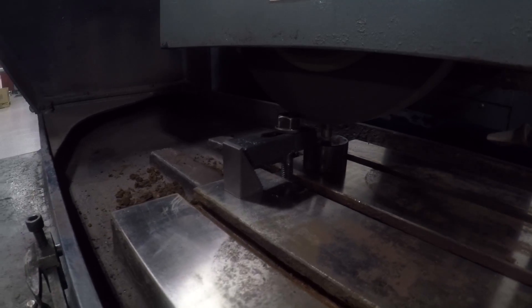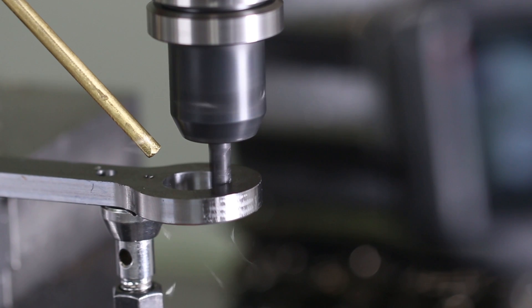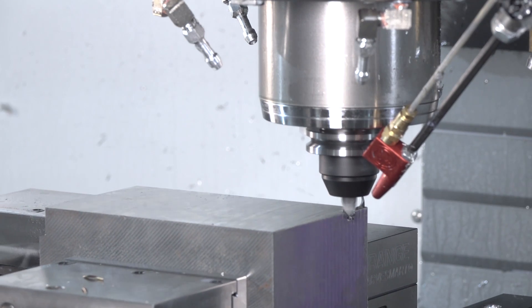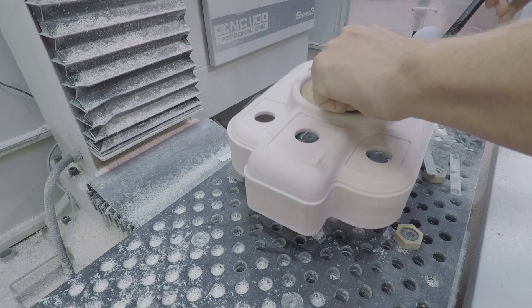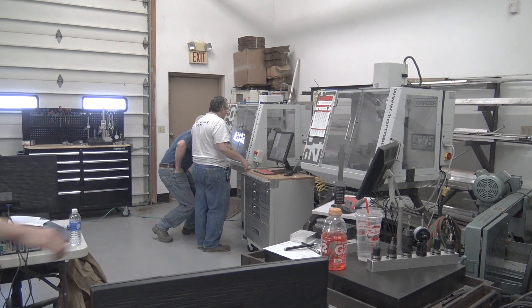You're rolling? Rolling. I was not ready. That's okay though. And we had a power outage. And we had a power outage.